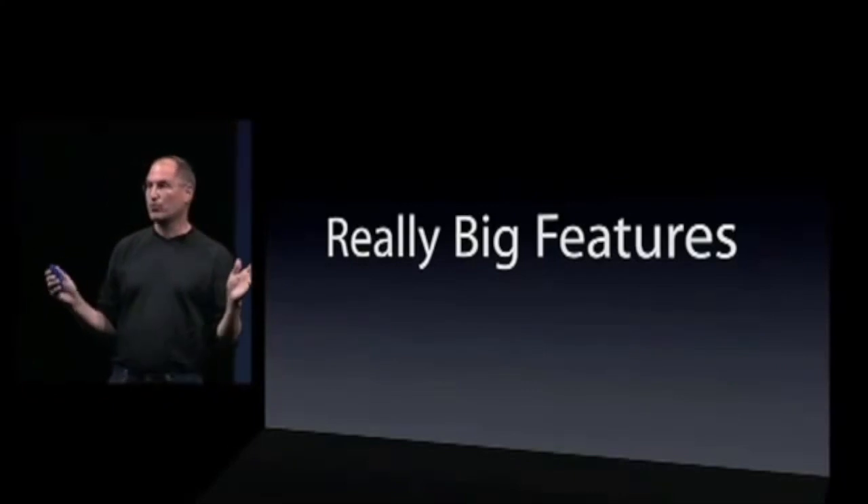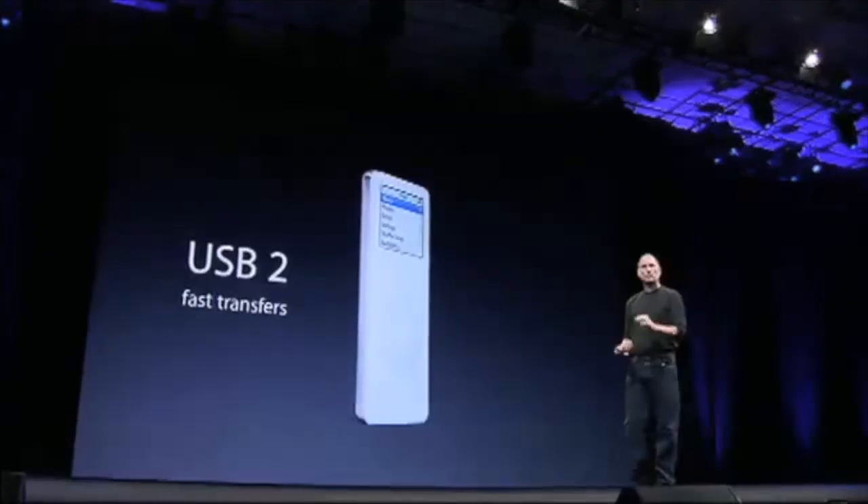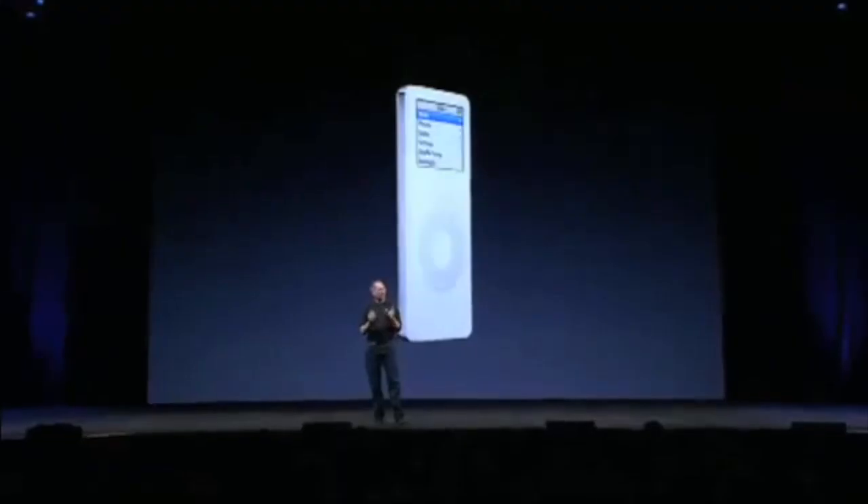This is a full-featured iPod. It's got that 30-pin dock connector. It's got USB 2 for really fast transfers, and it's got a 14-hour rechargeable battery. All of this weighs one and a half ounces — that is less than eight quarters in your pocket.